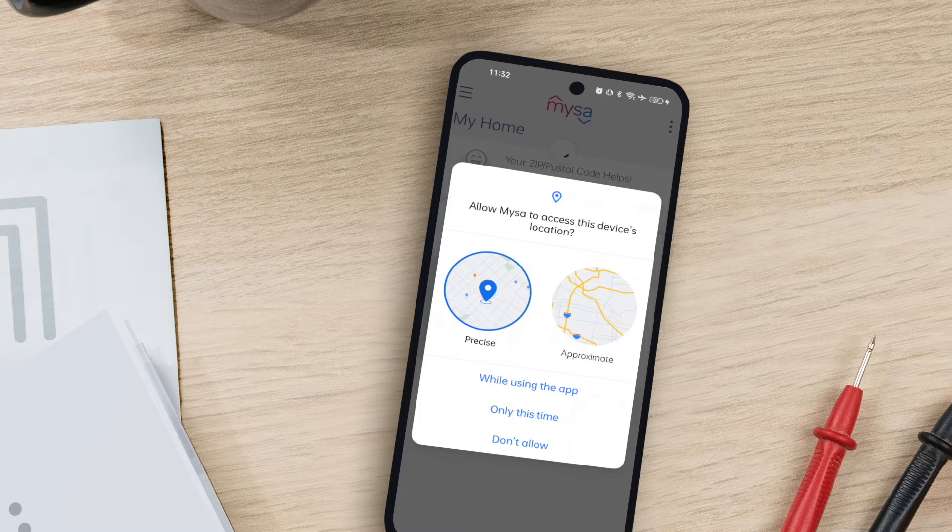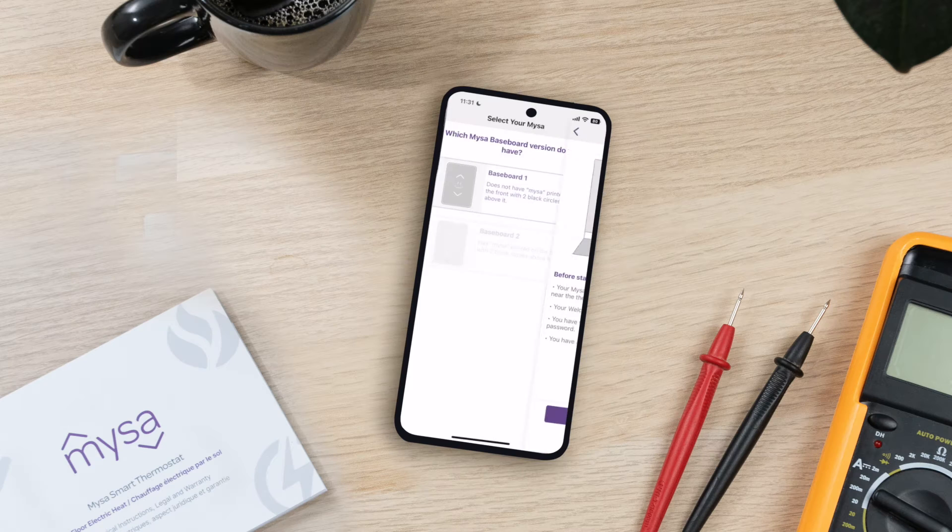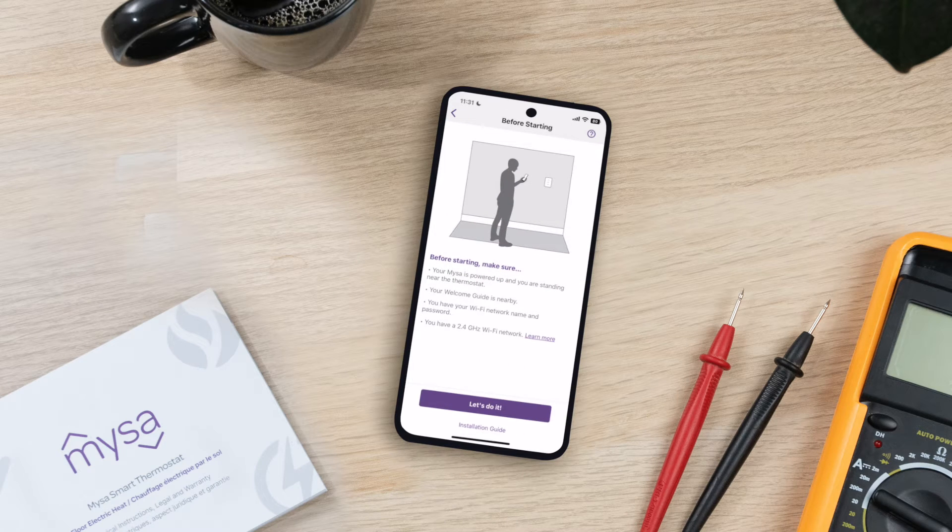You'll need to enable Location Services on your Android device to pair Mesa. You'll see a checklist of things you need to do to ensure a smooth pairing experience.